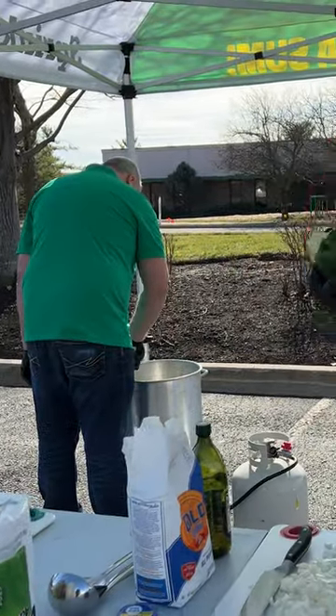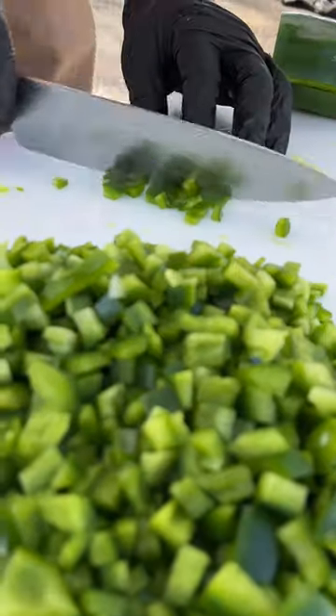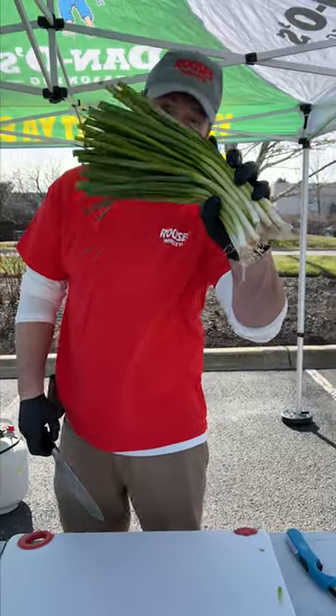While James is in the background stirring our roux and keeping it going for us, I'm going to prepare our holy trinity. That's green pepper, onion, and some celery. Now we're going to cut up a whole bunch of green onion.